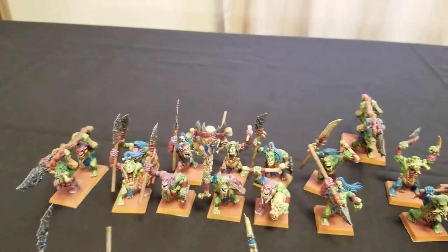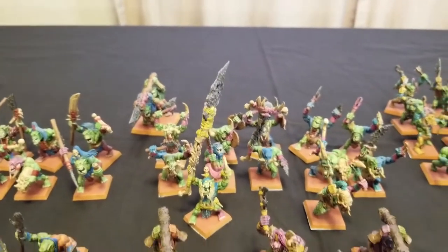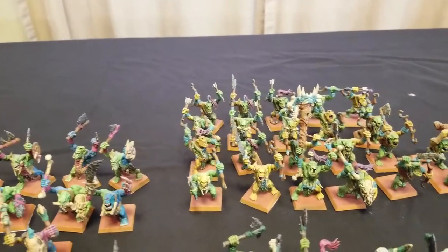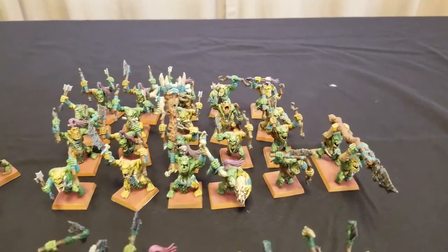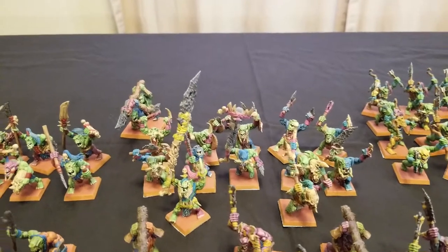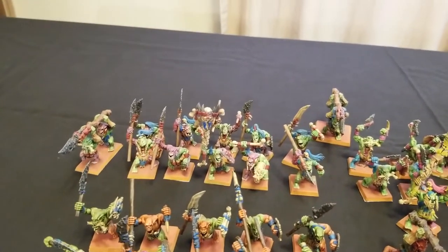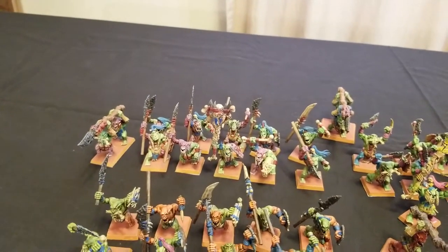We stopped doing Age of Sigmar battle reports and decided to focus entirely on Warhammer Fantasy Battle instead. So the problem was that these miniatures weren't going anywhere or doing anything. Because Orcs and Goblins and Lizardmen are kind of similar — they both have big fighters and small little unit blockers and things of that nature — I decided to use these guys as proxy Saurus Warriors for my 3,000-point Lizardmen army.